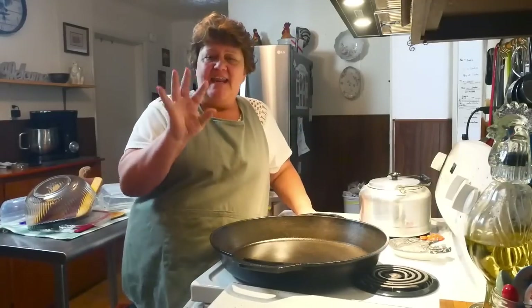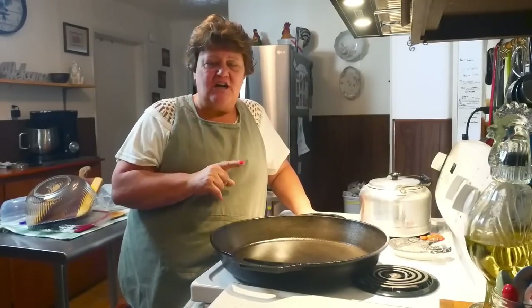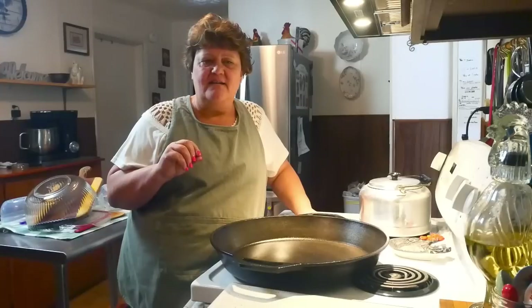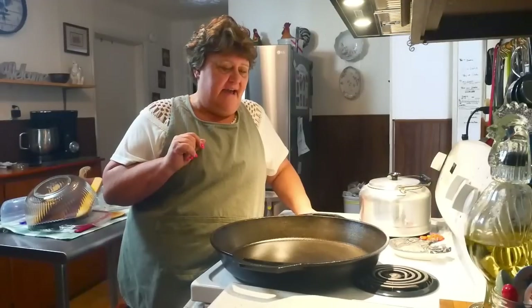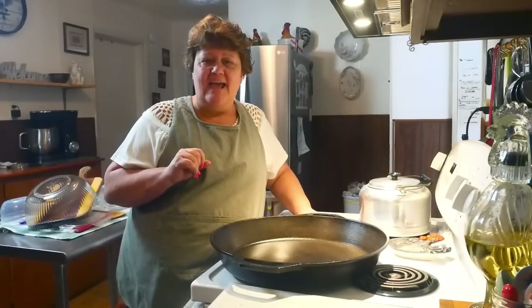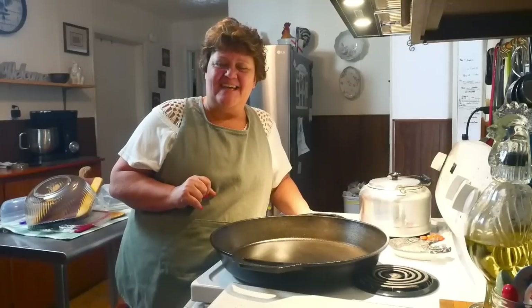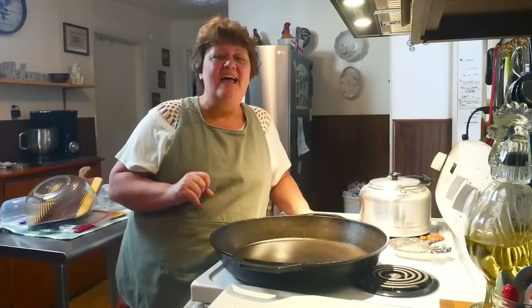That is it for this video today. We did the sausage gravy and I showed you my chicken salad. We've got some nice homemade freezer meals coming up, and we're also going to do some canning in upcoming videos. Thanks for hanging out with me in the kitchen. I hope you give both those recipes a try, and I'll see you in the next video!